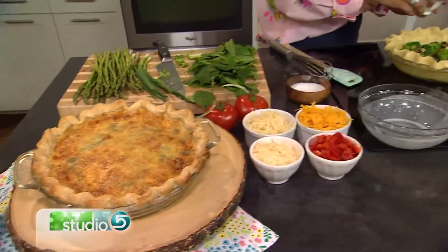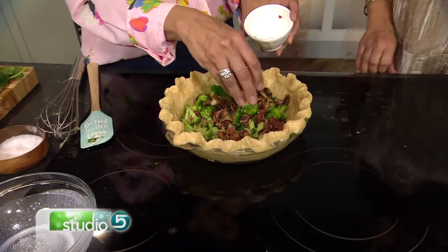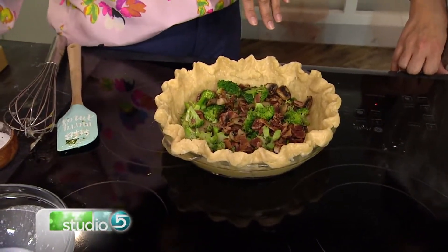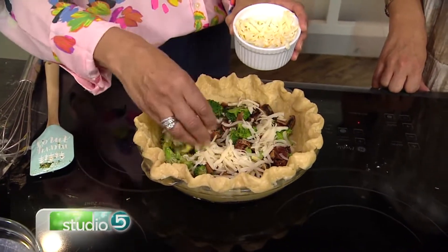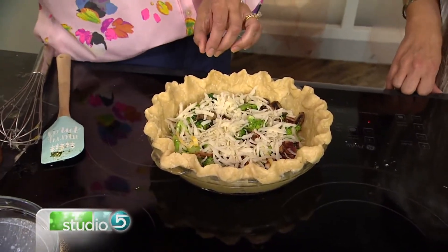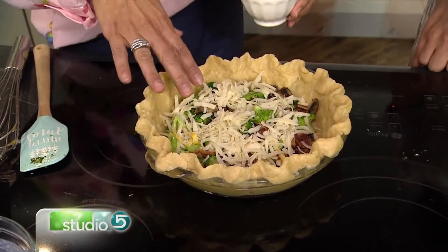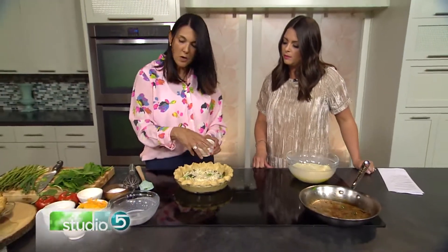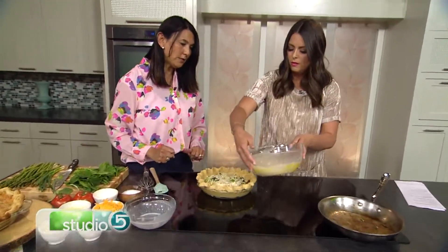We're going to add a little bit of bacon to this one. You could do ham, you can leave it without any meat, or you could use sausage — anything that you like. Let's do a little Swiss cheese in this one, and then also some Parmesan cheese. I like that combination with the bacon. One of my favorites is to buy smoked salmon and then spread a little bit of cream cheese in the bottom and break up some smoked salmon. That would be delicious and just kind of unusual. You can put whatever you'd like in this, then just dump the egg over the top.